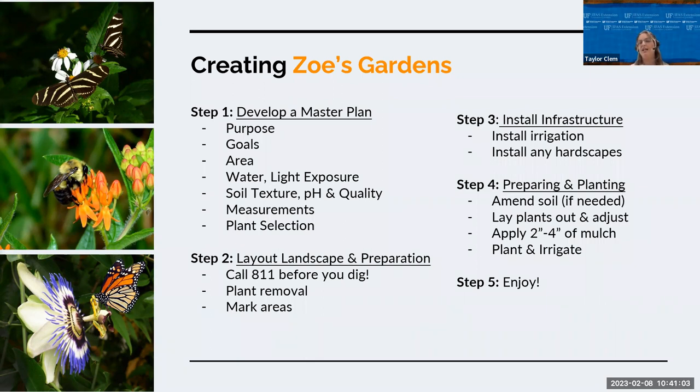Step three: install any in-ground irrigation pipes you might need, and any hardscape materials like bricks, trellises, a bench, or rain barrels. Step four, preparing and planting the beds: amend soils if necessary — it's typically not needed for native plants. Lay out your plants and adjust them before you plant to make sure everything looks right. Once installed, add about two to four inches of pine bark mulch, or if using pine straw add six to eight inches since it will settle down. Install micro-drip irrigation if desired. Water and establish your plants — depending on the variety and time of year, and whether planting from seed or transplants, it can take a week to a couple weeks to establish. Then enjoy your garden.